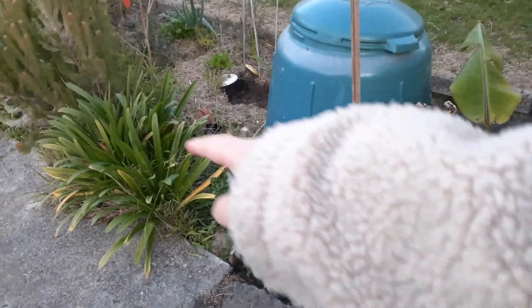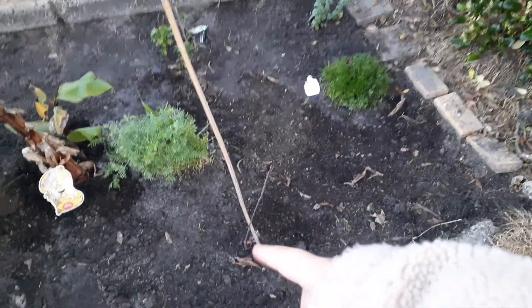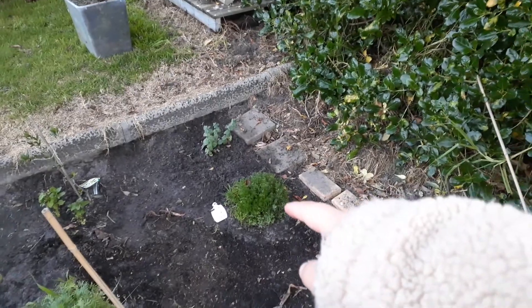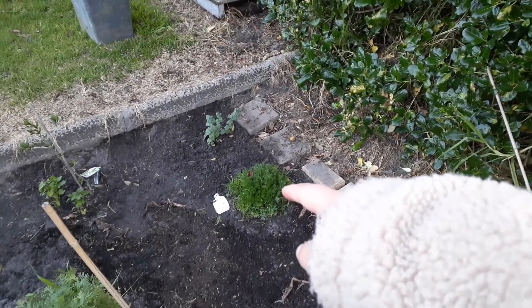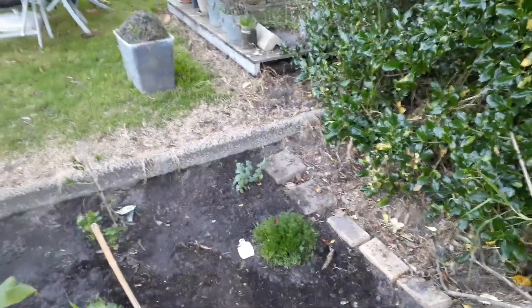That's an agapanthus if you wanted to know, and that's a woolly bush. This is an apple tree, and that's some clovers and inside a chamomile. This is a Greek oregano plant. Yeah, this will be my food forest — that's the growing area.